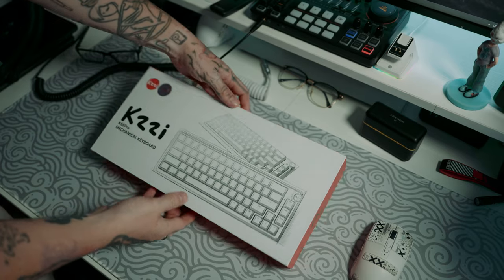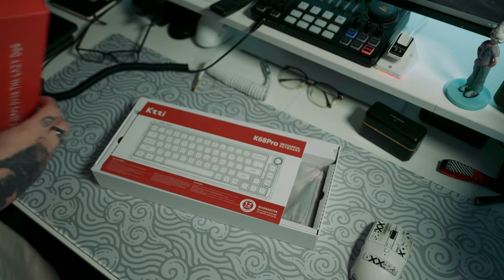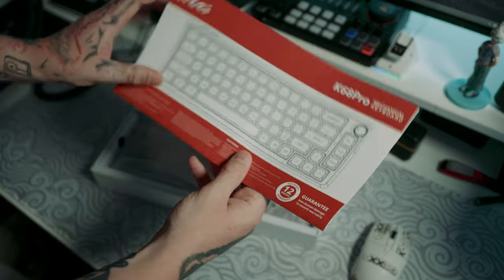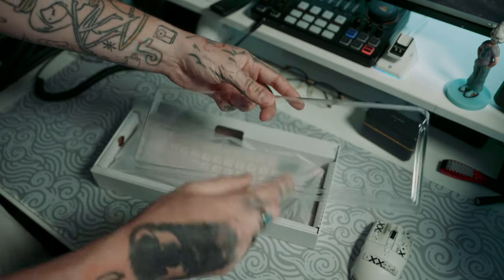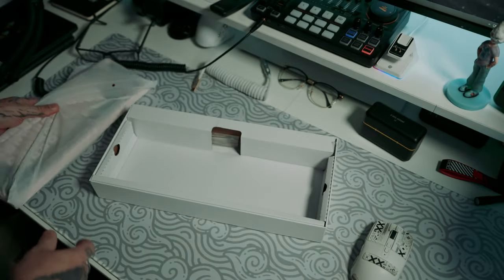Starting off with the unboxing, the box is actually really well made and I love the design on the top. As soon as you open this up, you are greeted with a K68 Pro manual guide that tells you a little bit about the board and the features it can do. Just under that is the keyboard itself, and they actually give you a dust cover, which not a lot of budget keyboards do nowadays.